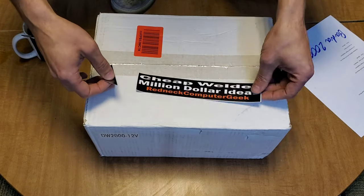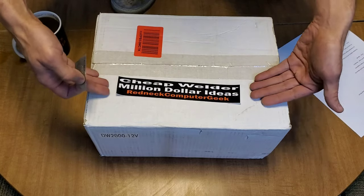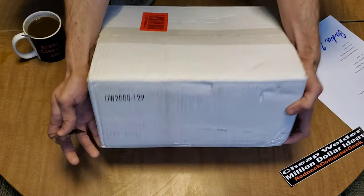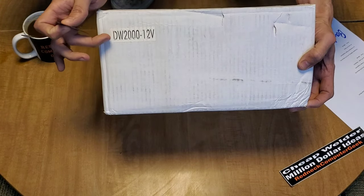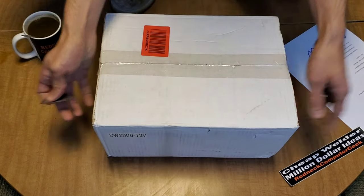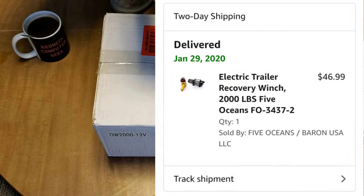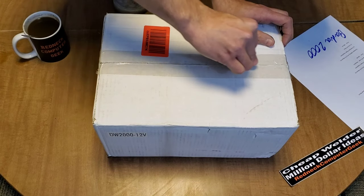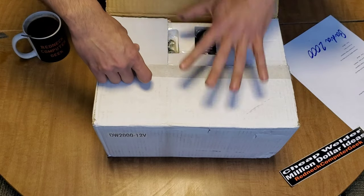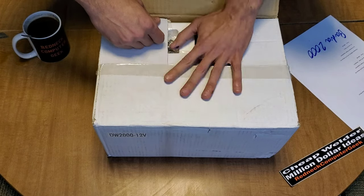As you can see, there is nothing whatsoever on the box — they couldn't even include a little bitty sticker or something. The only thing to discern this box is this 'DW 2000 12 volt' label. This is the cheapest possible winch that they sell on Amazon.